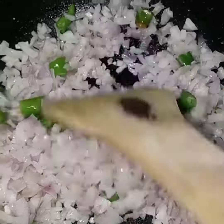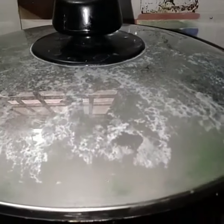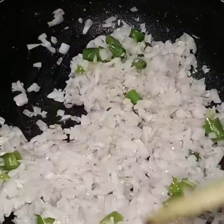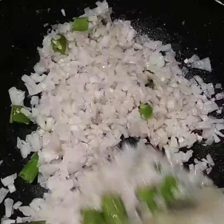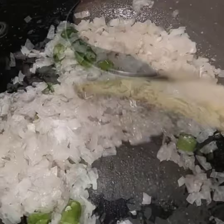This recipe goes with rice or roti. We fry it very fast. We add it fast and fry the onion quickly.